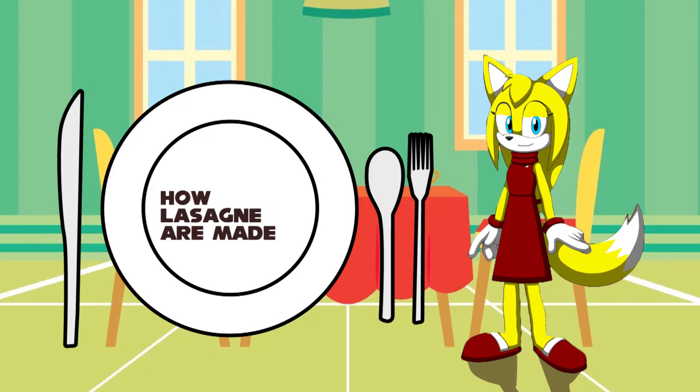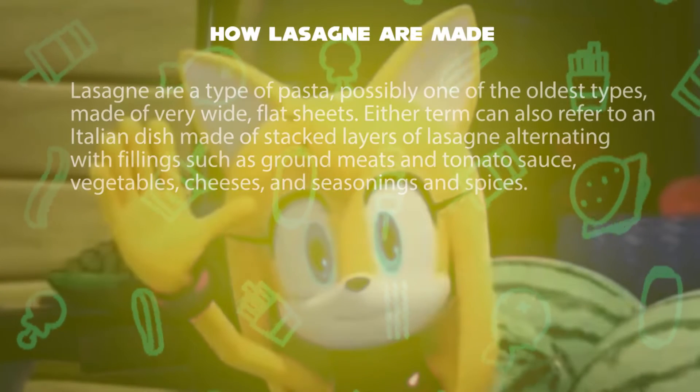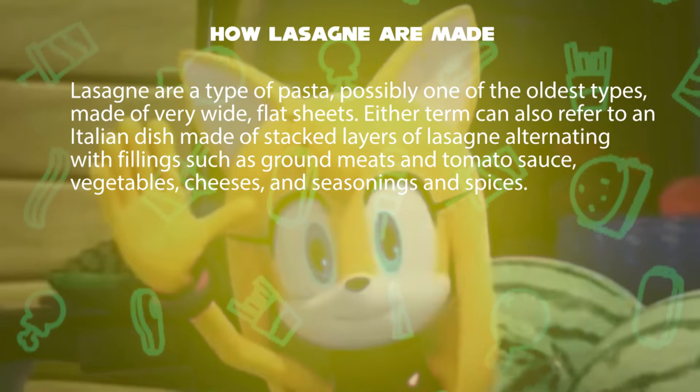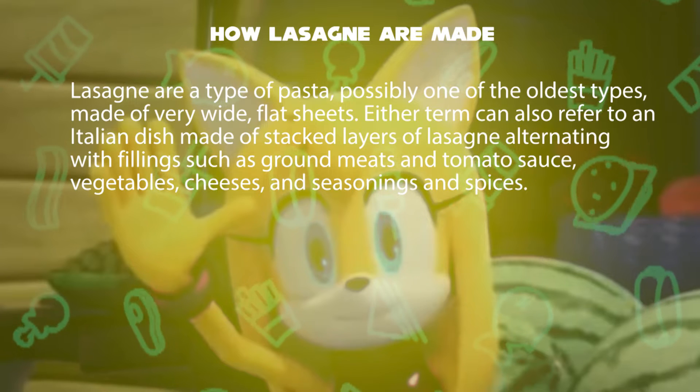Hello, I'm Zoe. How lasagna is made. Lasagna are a type of pasta, possibly one of the oldest types, made of very wide flat sheets. Either term can also refer to an Italian dish made of stacked layers of lasagna.